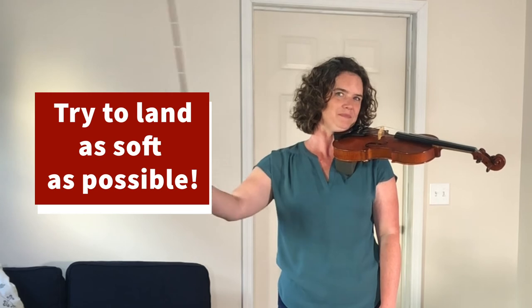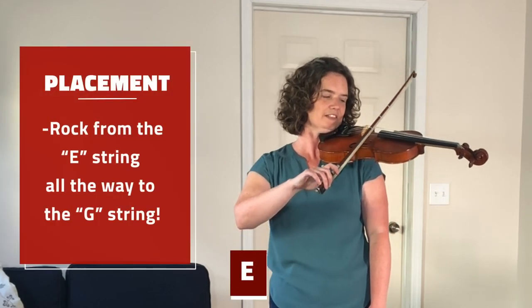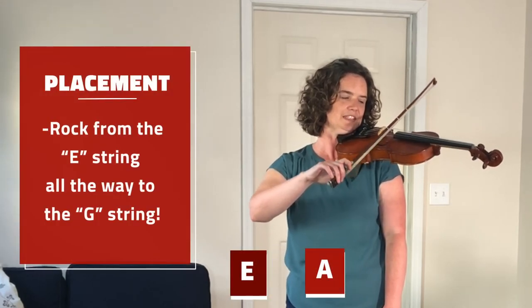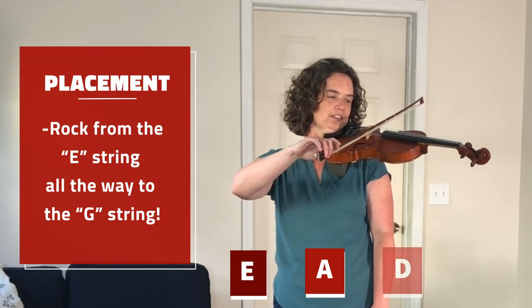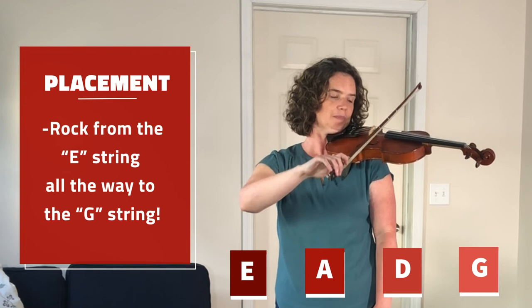Let's do it one more time. And then rock very quietly over to A string — try to make no sound. Over to D string, and then over to G string. And then back, all the way back to E. See if you can make not one sound.